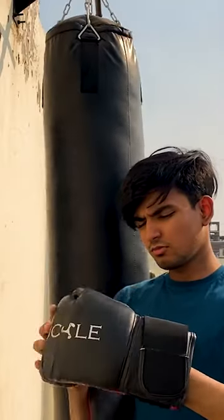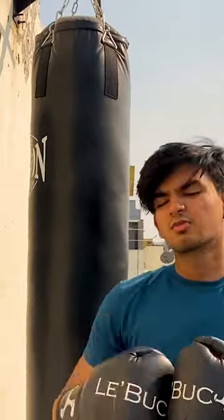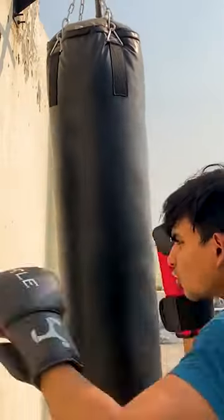Now let's talk about boxing gloves. This is also very good. You have to fit in your hand — it doesn't lose. If you talk about padding, you can see — I am punching the wall.